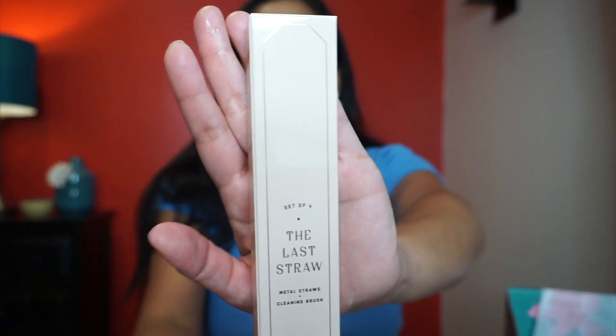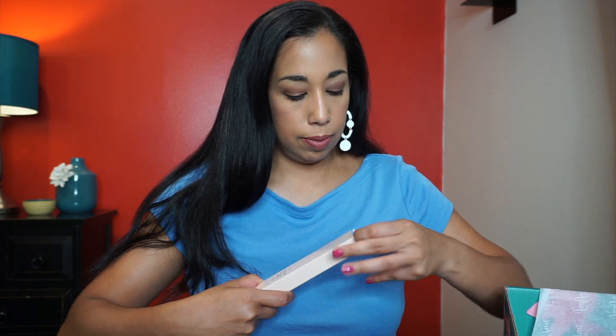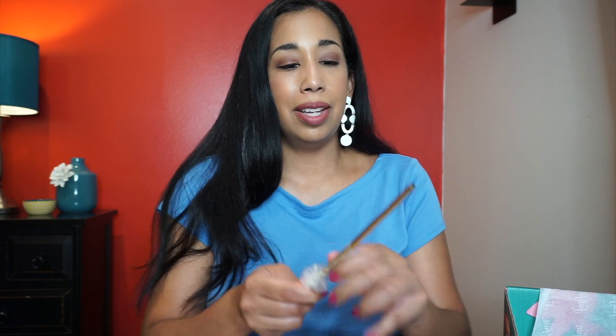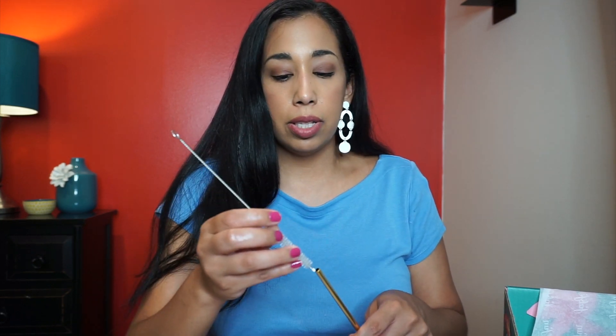My add-on was a set of four metal straws with a cleaning brush. I think it was about $7. There are four straws — one for each of us in the family. I've never tried drinking out of metal but wanted to give it a try since we use a lot of straws. It comes with a little cleaner brush too, which is pretty cool.